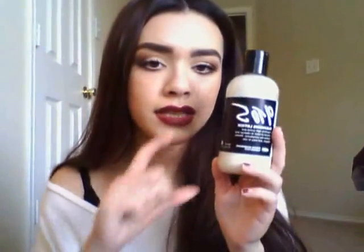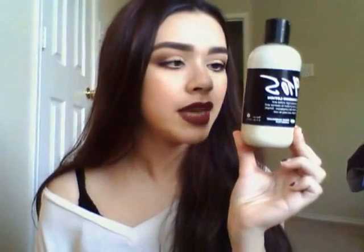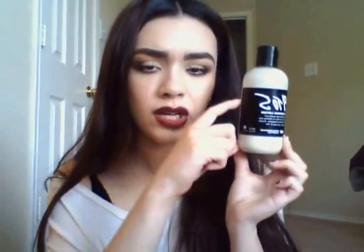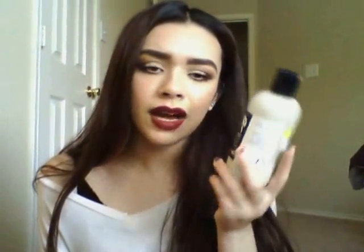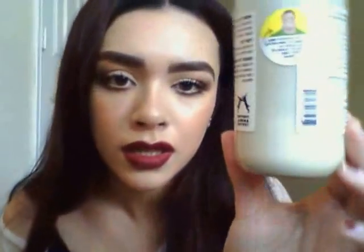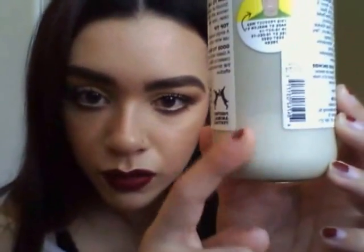It comes in two different sizes. I got the biggest size, which isn't really that big — it's 8.4 ounces and it was like $20. The smaller one is about half the size and it's like $10, so just go with the bigger size because I think you'd really like it and it's a better buy. I've had this since December, used it every single night, and still have quite a bit left, so I won't need to repurchase this for a really long time.